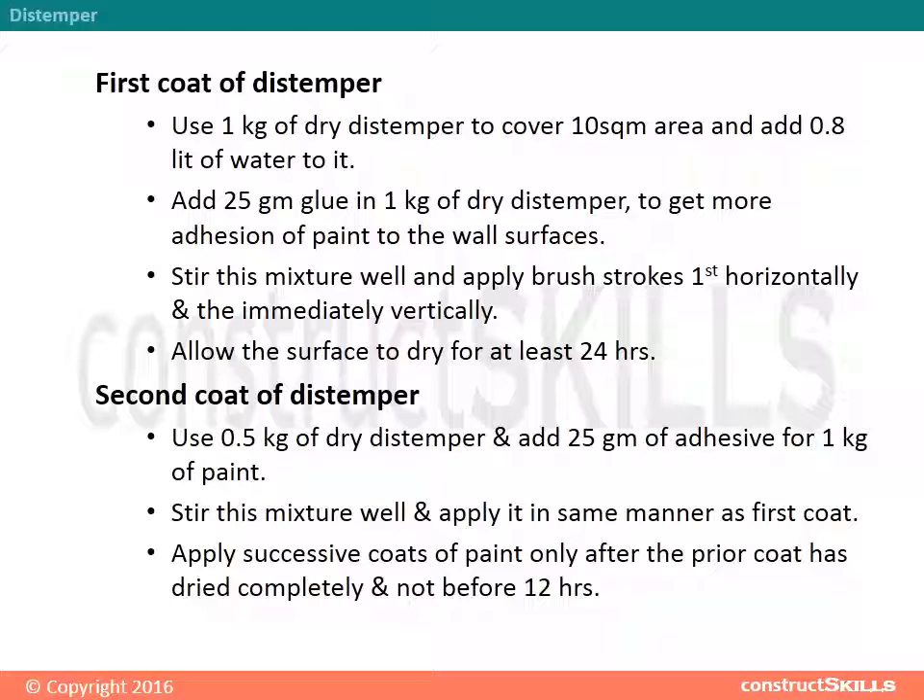Second coat of distemper: Use half a kg of dry distemper and add 25 grams of adhesive per kg of paint. Stir the mixture well and apply it in the same manner as the first coat. Apply successive coats only after the prior coat has dried completely, and not before 12 hours.